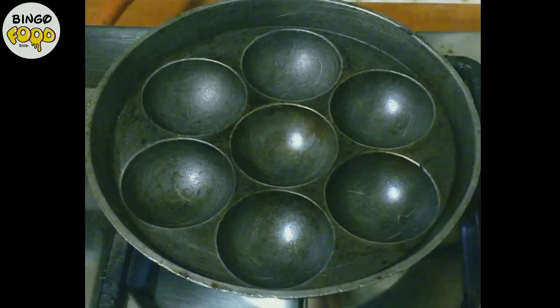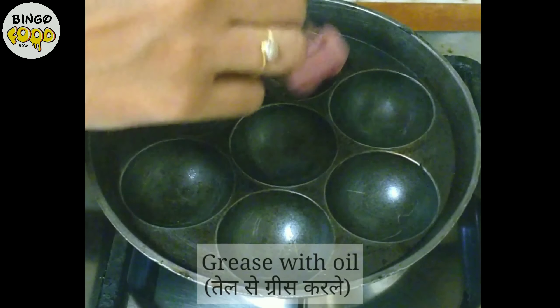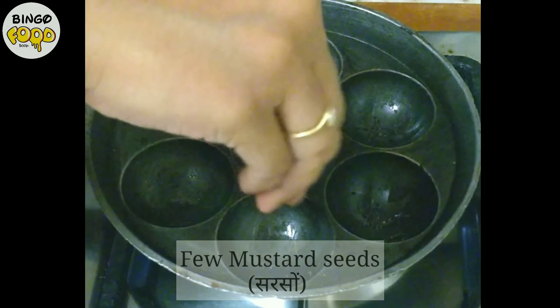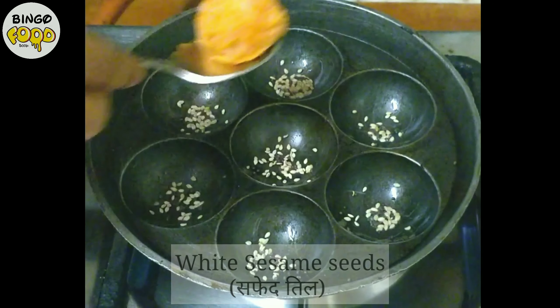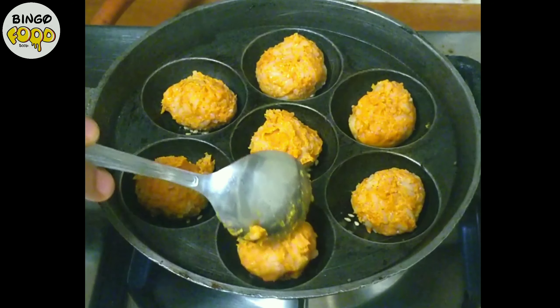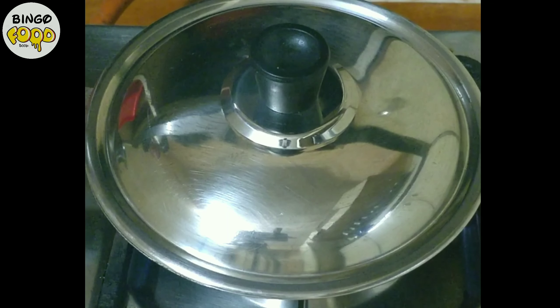Now let's start cooking it. For that, grease the appam pan with some oil, then add some mustard seeds, some sesame seeds, and place the rice balls.